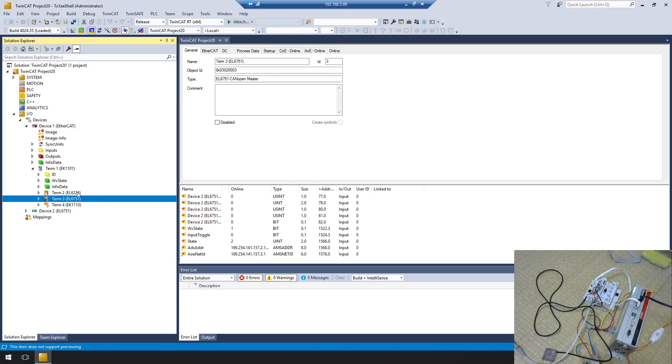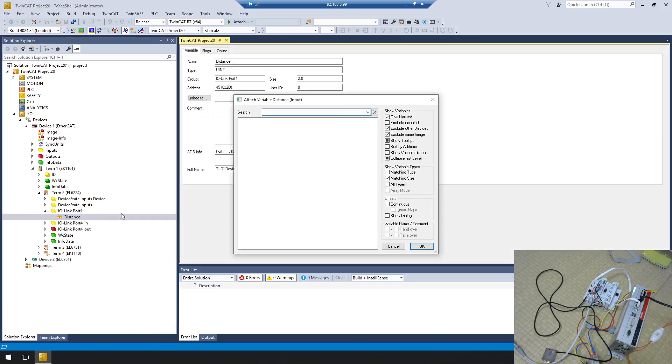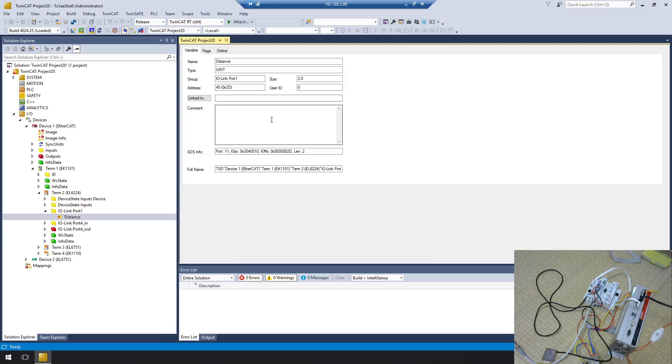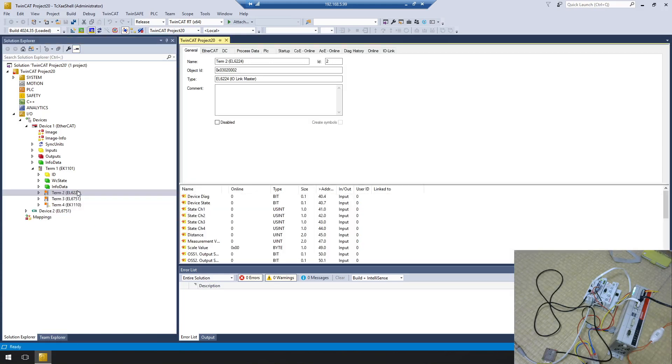In this case we'll use the EL6224. Open it and you'll see IO-Link port 1 and port 4 are showing some conflicts. Before recording this video I was testing with this terminal, so I imported the IODD file and some data is conflicting. For port 1, the distance data is available because I imported the IODD file for the Keyence device — the Keyence IO-Link sensor has two bytes of distance data. Port 4 similarly has input and output data, but don't worry — I'll show you how to configure it step by step.